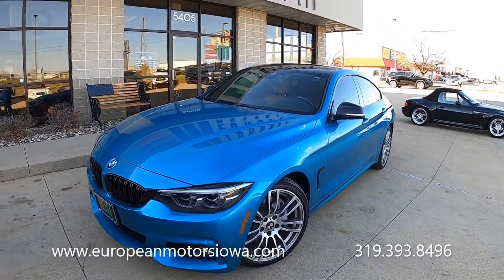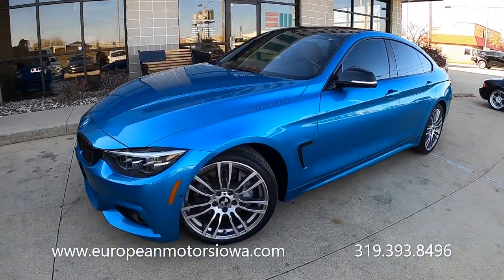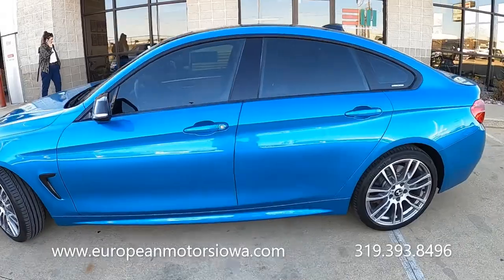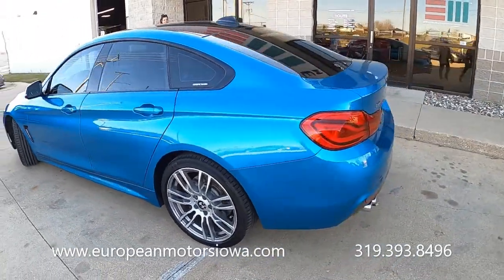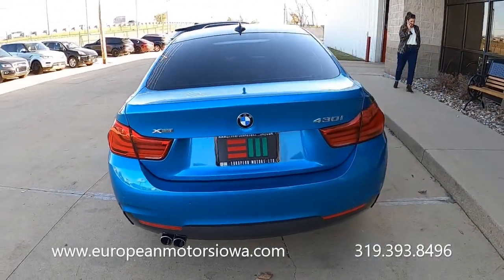All right, here we are at European Motors and we've got a gorgeous BMW for you. What year is this again, Tommy? 2018. This is the Gran Coupé 3 Series, which is called a 430.